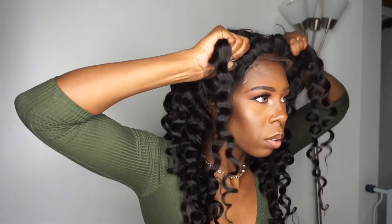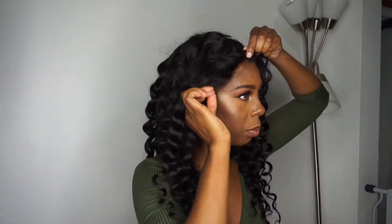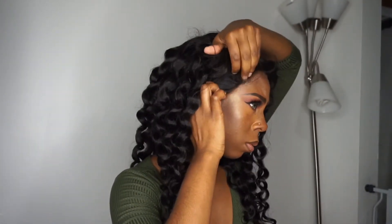I did go ahead and pluck this after filming, and the hairline still doesn't look like the picture. So keep that little detail in mind when you order.